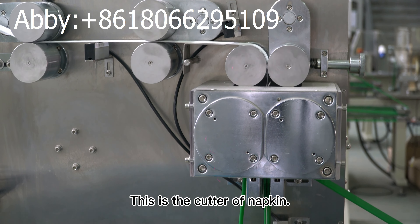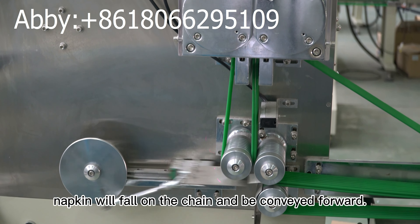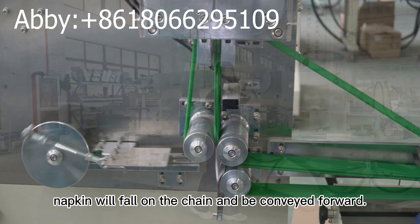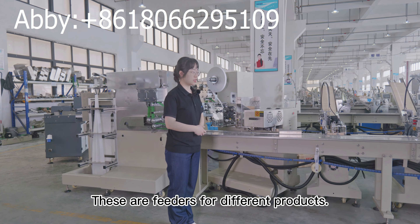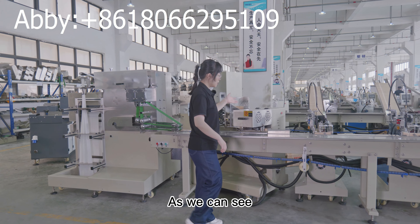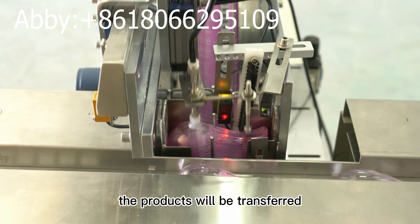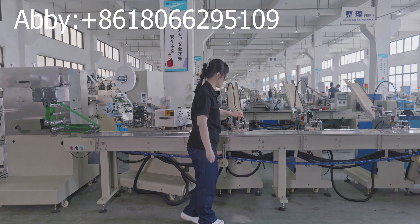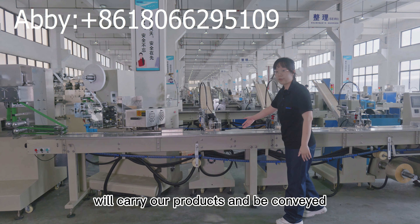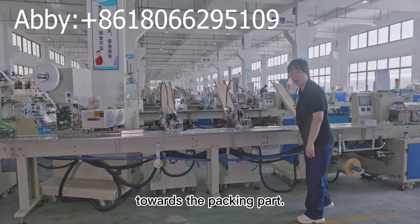This is the cutter of the napkin. After cutting, the napkin will fall on the chain and be conveyed forward. These are feeders for different products. Here is a vacuum chart, with which the product will be transferred from the guide rail to the chain. The chain here will carry our products and be conveyed towards the packing part.